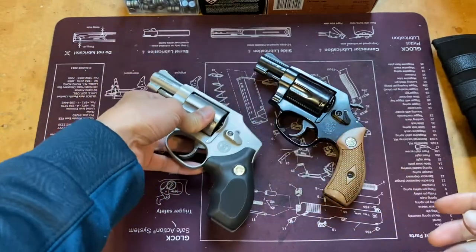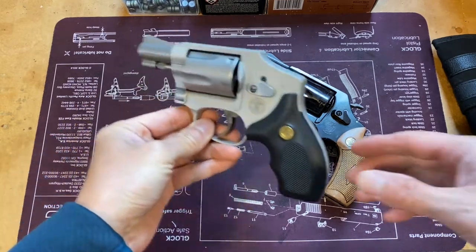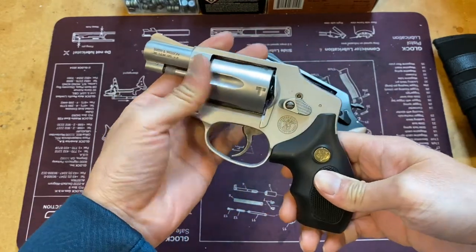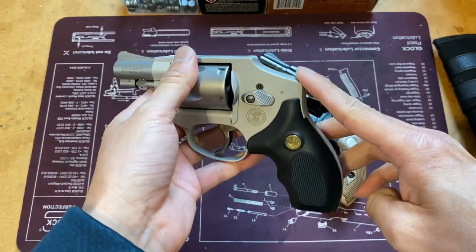I already have a video on my Model 36 Chief Special and I will put a link below so you can check it out if you want. Today we're going to talk about my 642 — it's an aluminum frame lightweight featherweight J-frame, double-action only. I love how it has a smooth back.